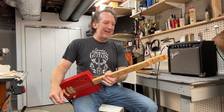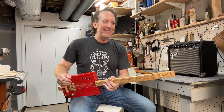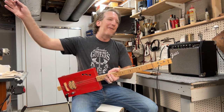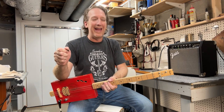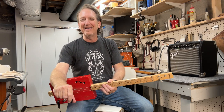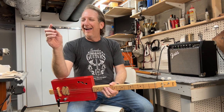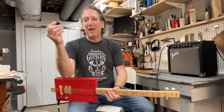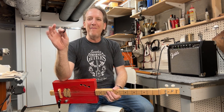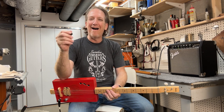I'll give you guys a couple pointers on what I do. By no means is this the correct way or whatever — I don't know — this is just the way I do it. I want to show you guys what I do with my right hand and hopefully this helps you out with your cigar box guitar playing. So I got a pick between my thumb and my pointer finger, right here, and I'm ready to rock.